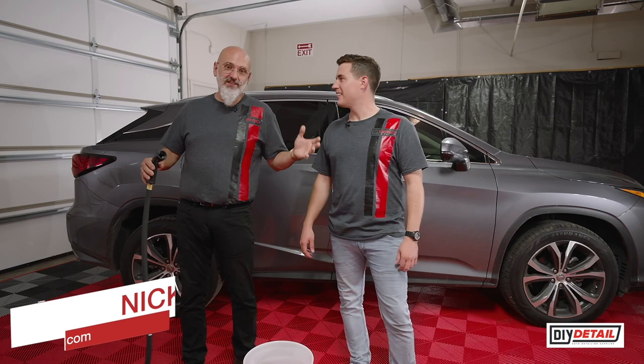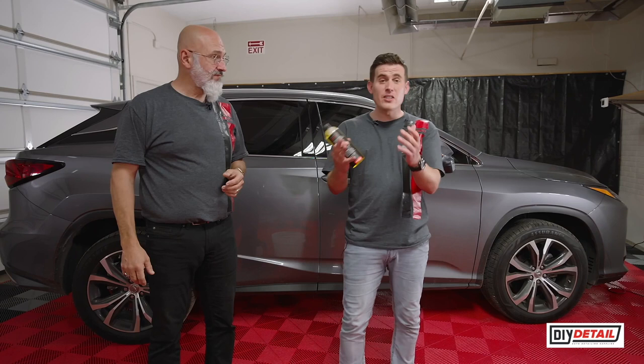Hey, Ivan and Nick here. You're Ivan, you're Nick. And we're here to wash a car. It's a DIY detailing channel — we detail cars. This video is on washing in a drought.